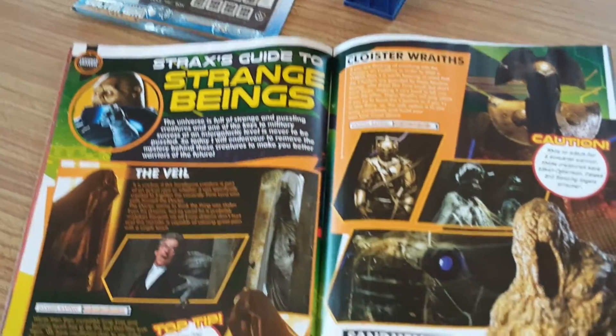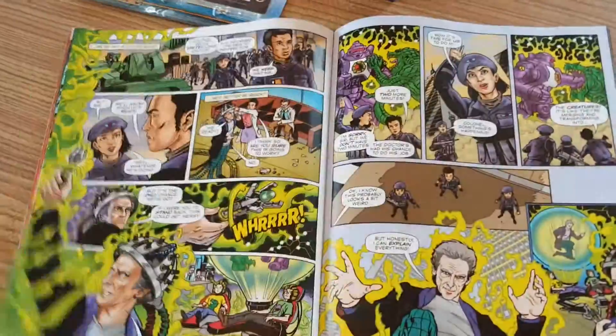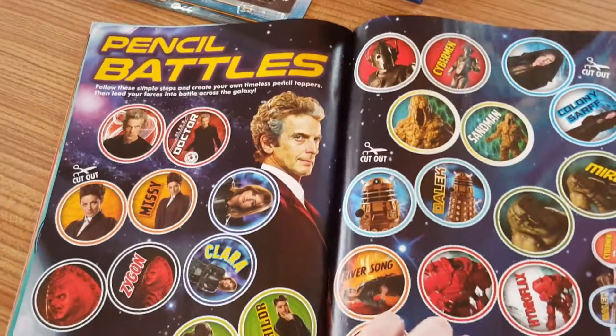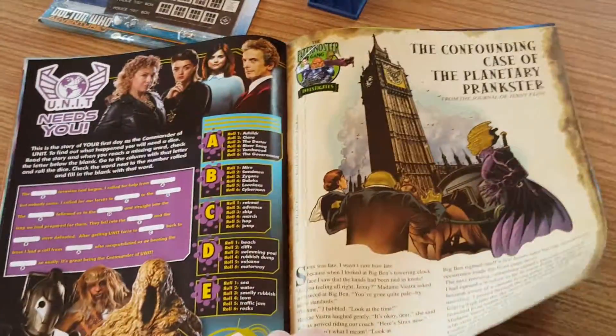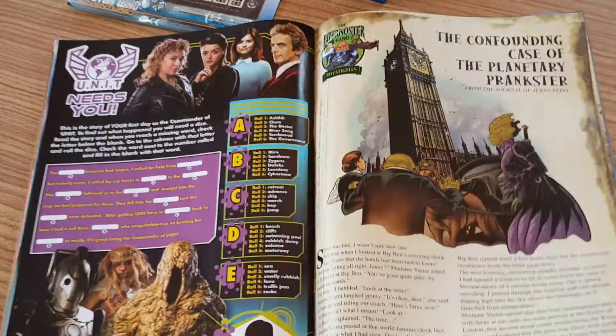Then we've got Stratt's guides to strange beings, then the comic continues. There's a monsters section, pencil battles, Paternoster Gang, Unit Needs You, and River Song — nice to see her in picture form.